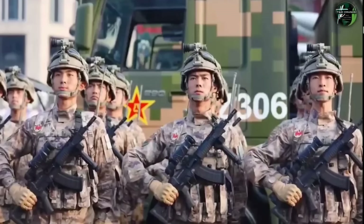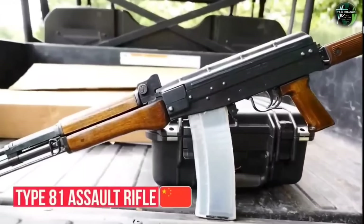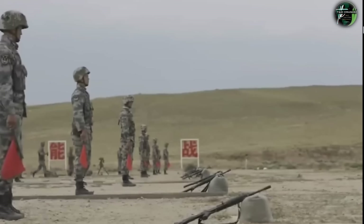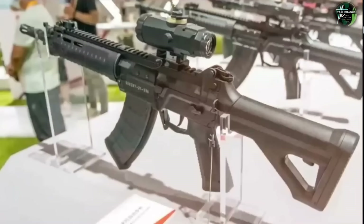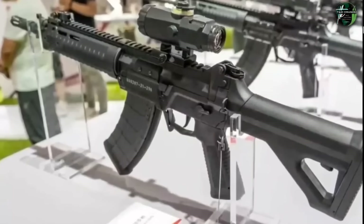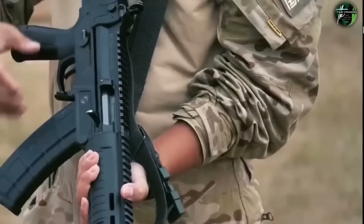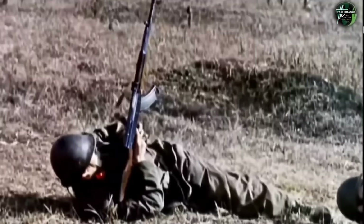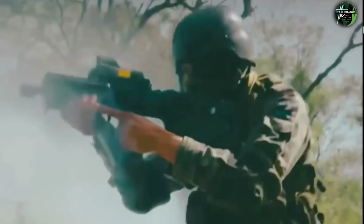In China's military, the QBZ-95 rifles are being replaced by the newer QBZ-191 rifles. Chinese military service AK-47 derivatives — including the Type-81 and AKS-C — used by reserve forces and militia are also being phased out. The QBZ-95 was inspired by bullpup design principles and represents a domestically manufactured Chinese platform.